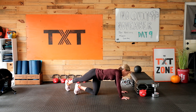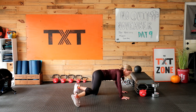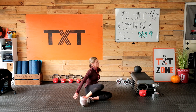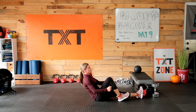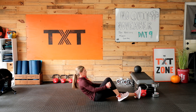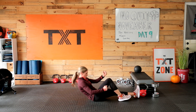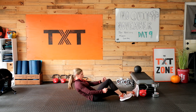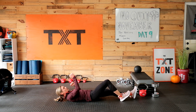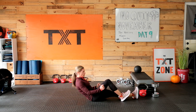We're going to move to abs for an active rest. Let's come down — right knee up, and we're going to come up and just do a sit-up right up to that knee. Left elbow to inside right knee — kind of like the running runner sit-up.